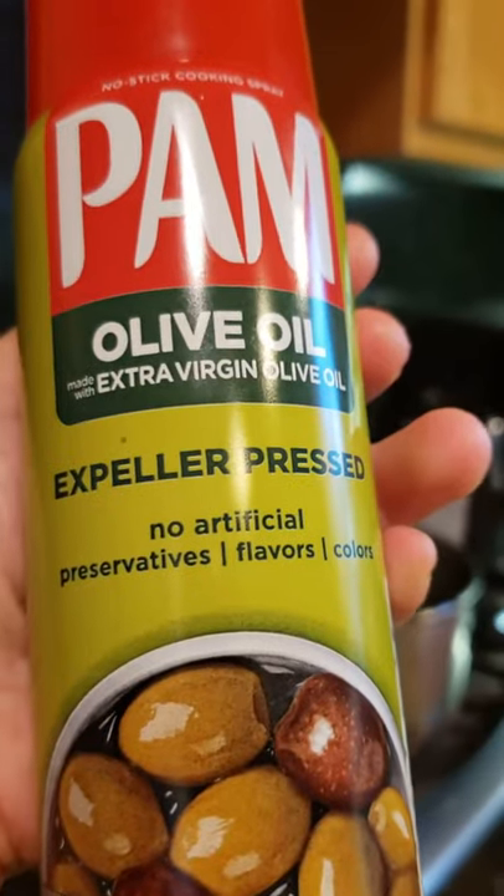Spray the cutting knife with cooking oil. That way it doesn't get sticky when you cut into the jackfruit.